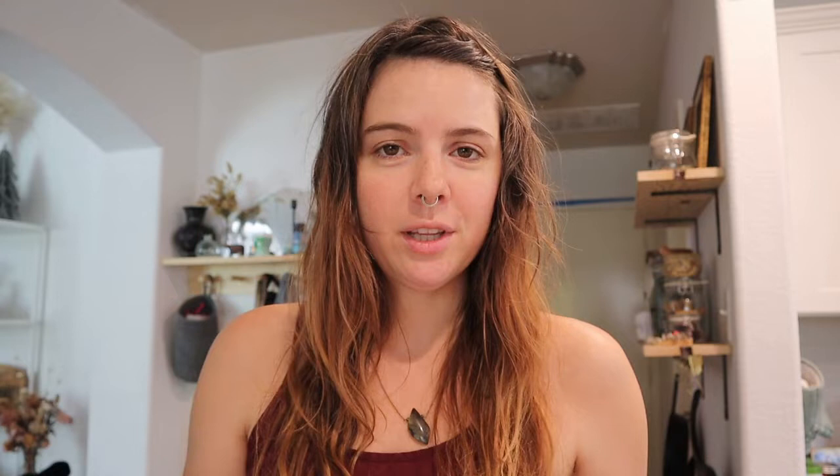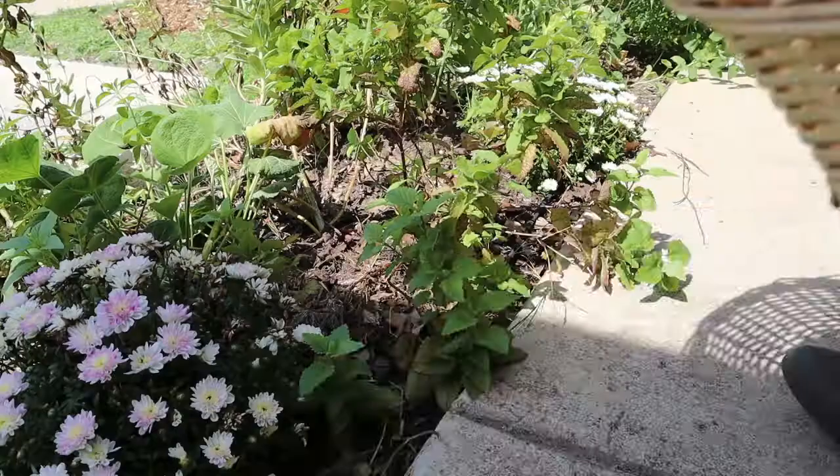First we're going to go harvest our lemon balm. I have some in the front yard and some in the back, so I'll probably snatch some from both. It's really hot outside — I asked Alexa the temperature and it's not as hot as I imagined. It is very humid though because it has been raining quite a bit, so I'm going to try to harvest these as quickly as possible because once I start sweating I just don't stop.